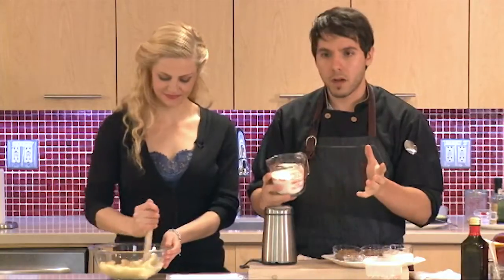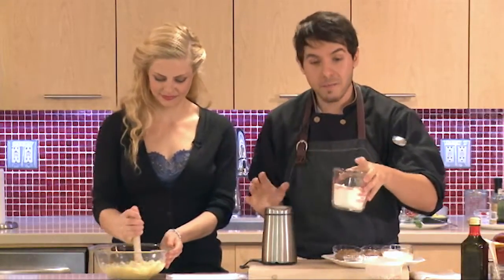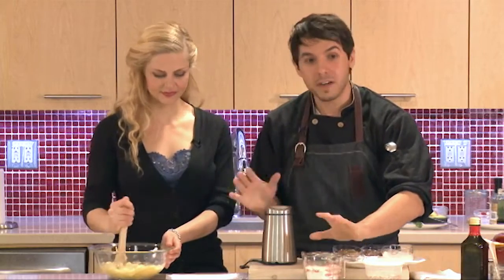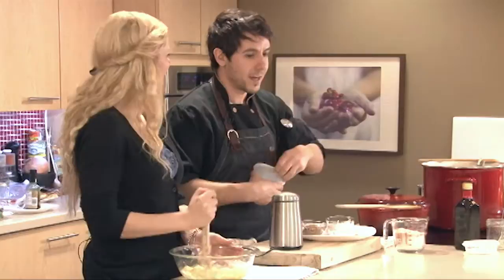You can buy it — a lot of bulk stores have it, some grocery stores have it. You can make your own, which is super easy. All you need is barley, so it can't really get easier than that.